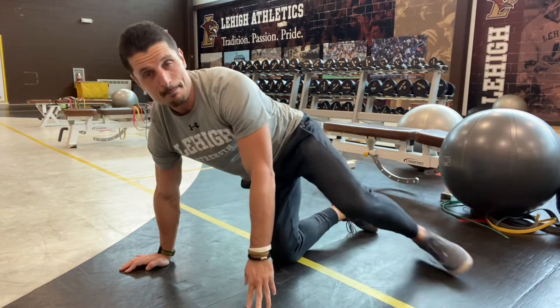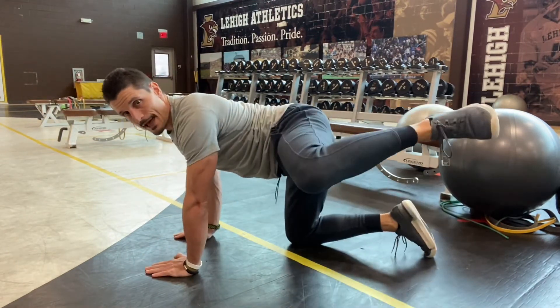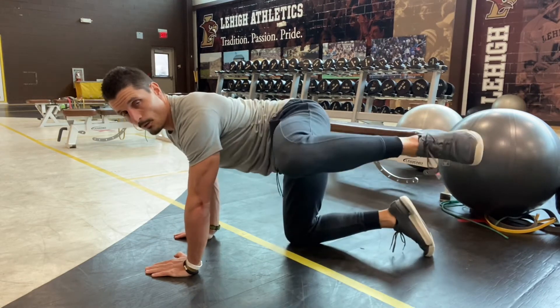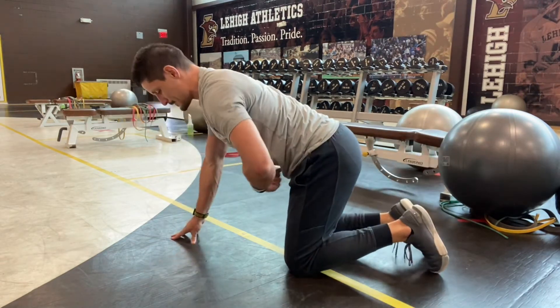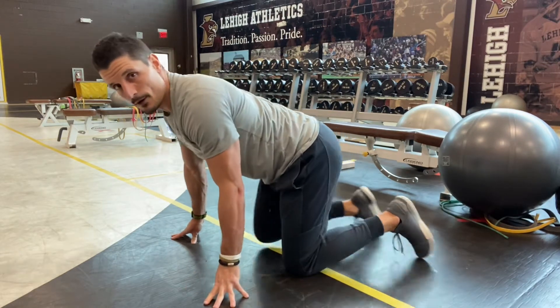From there I'm gonna go to my bent knee fire hydrants. So again, hands and knees — lift that leg up and straight down. Do all one side and then the other. Try to let that belly button remain in that locked position straight down. We're not tilting or using momentum with our upper half.